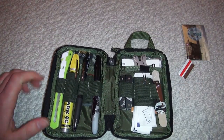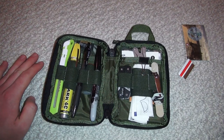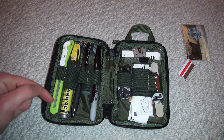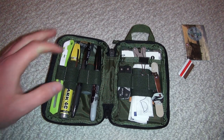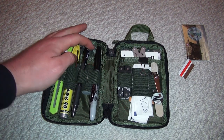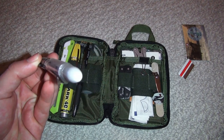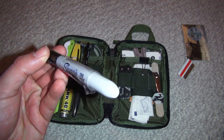Pull it open and you have all of this. Right off the bat you see a disposable style razor blade with breakable pieces, a paint marker, a pen, and a Sharpie with more packaging tape wrapped around it.